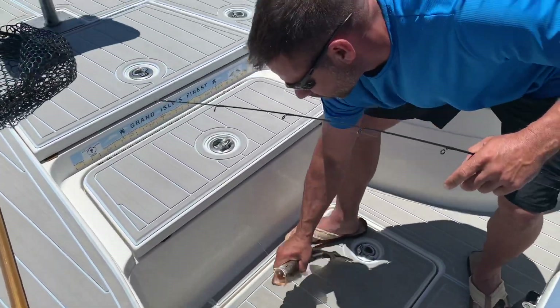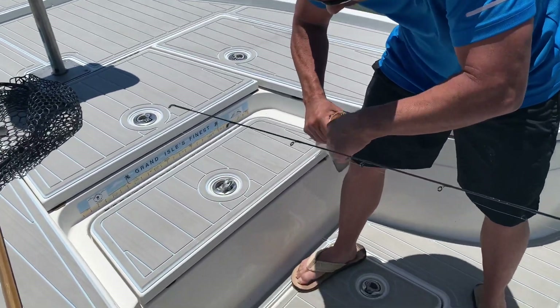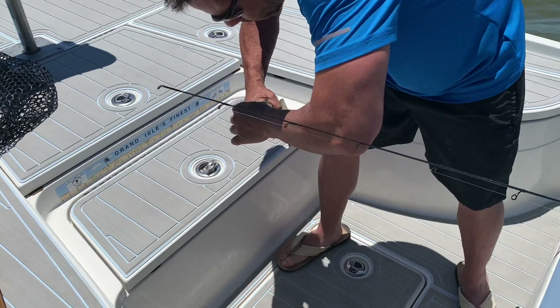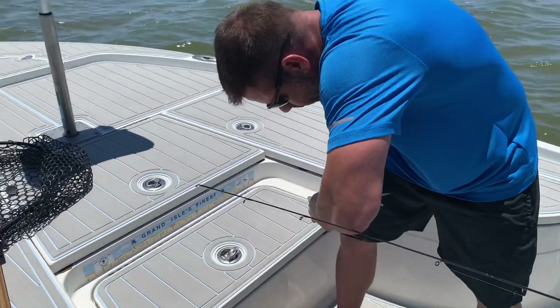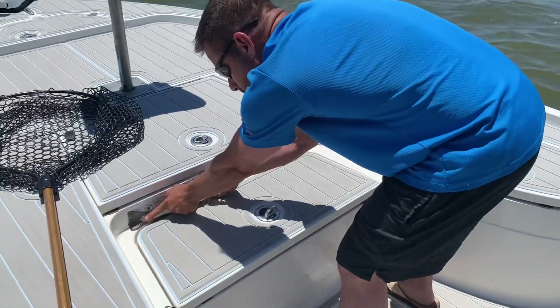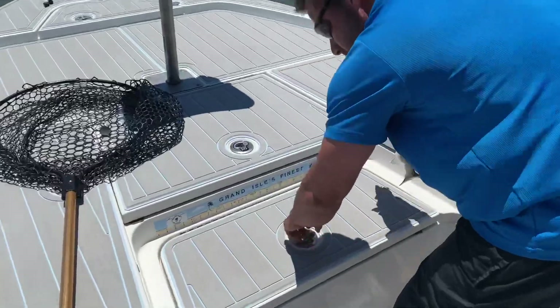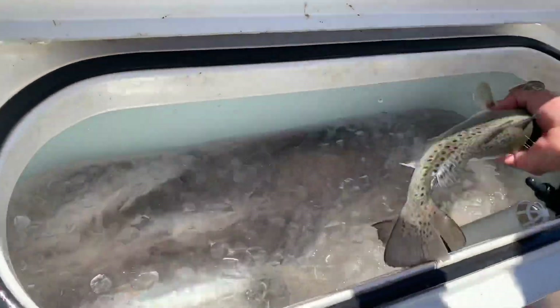Man, we started off slow, but they turned on, and it's about 12:45 — 1 o'clock — so if y'all want to know the time, that's when they started biting. We were struggling until then. 14 and a half — solid fat fish, too. We got a little box growing in there.